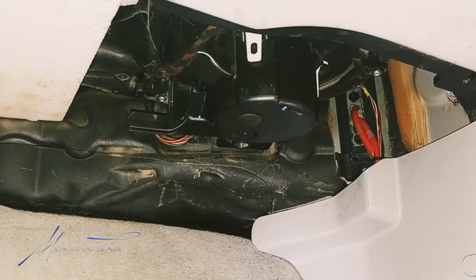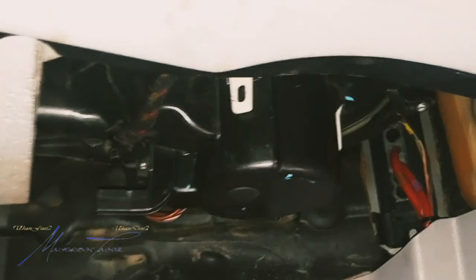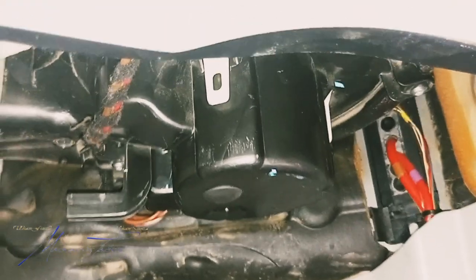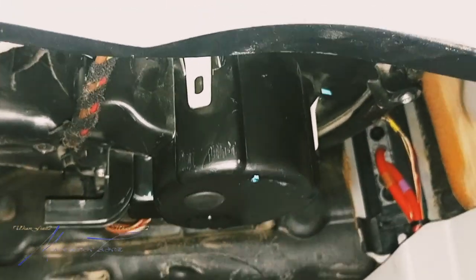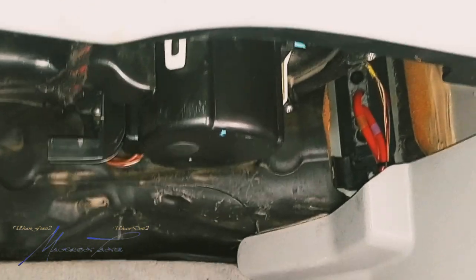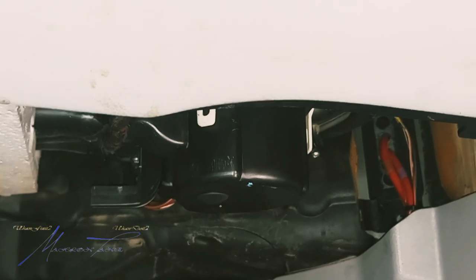Let's try this thing and see what it does — we're gonna leave the cover off just in case. Somebody stick the key in right quick. The issue was the blower motor wasn't really kicking in and wasn't blowing anything. Alright, we got it running — let's turn on the AC. And there it is — it is functioning!